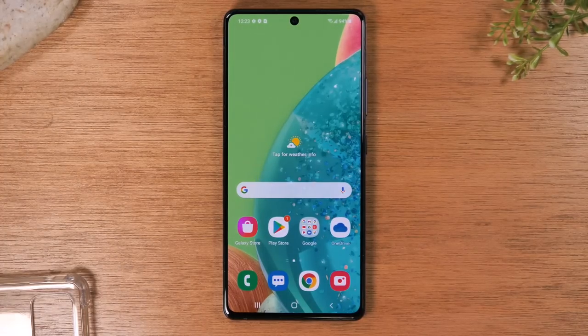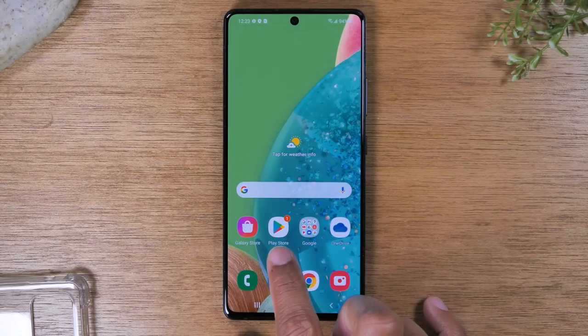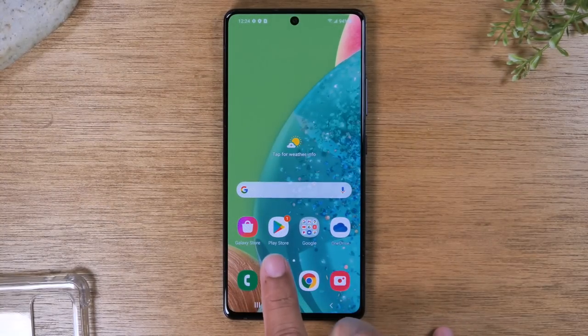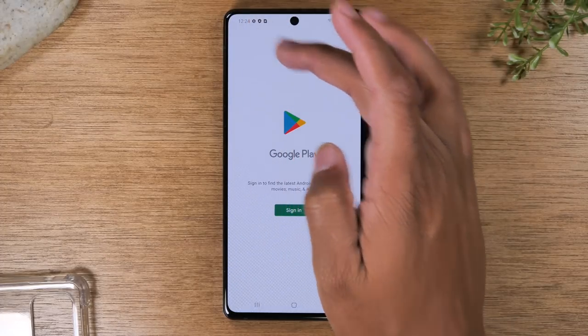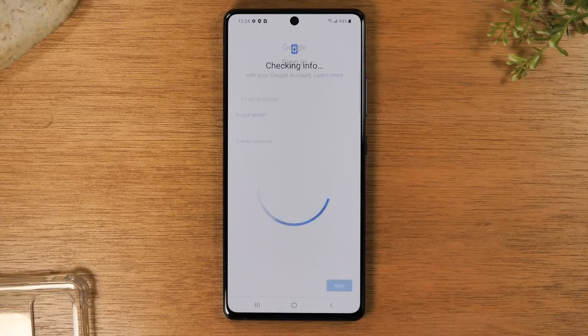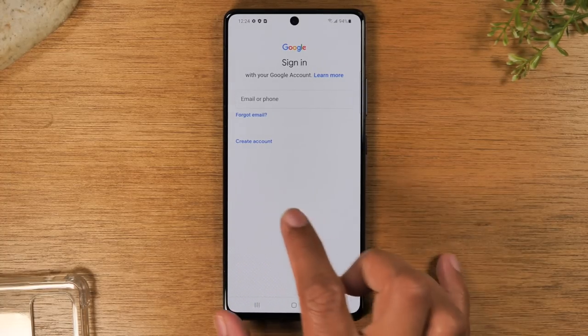The next thing I want to show you is how to download an application. We're going to go to the Play Store — this is essentially where you would go to download applications, games, books, and movies. The very first time you will need to sign in. To sign into this you need to be signed into a Gmail account on your phone.